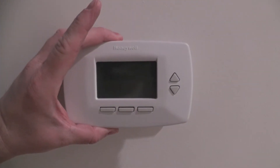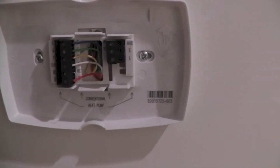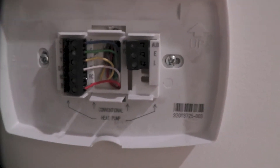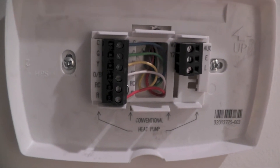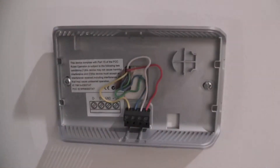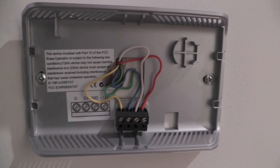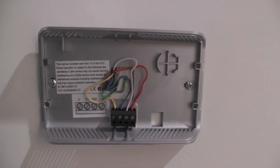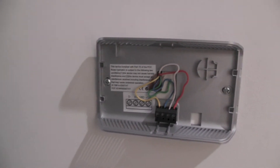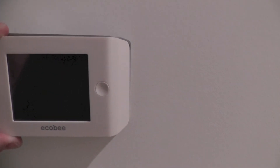I'm now upstairs and removing the old thermostat from the wall, documenting the wiring. I'll remove this plate from the wall as well. Now I've installed the new plate for the ECHO-B thermostat and attached the wires as shown on the sticker.